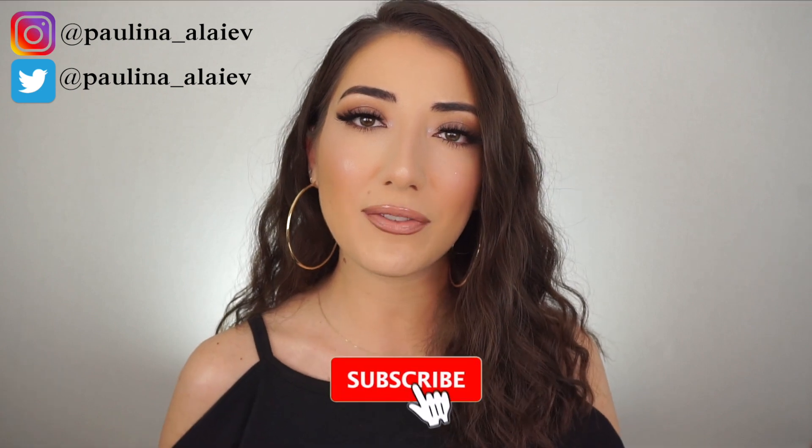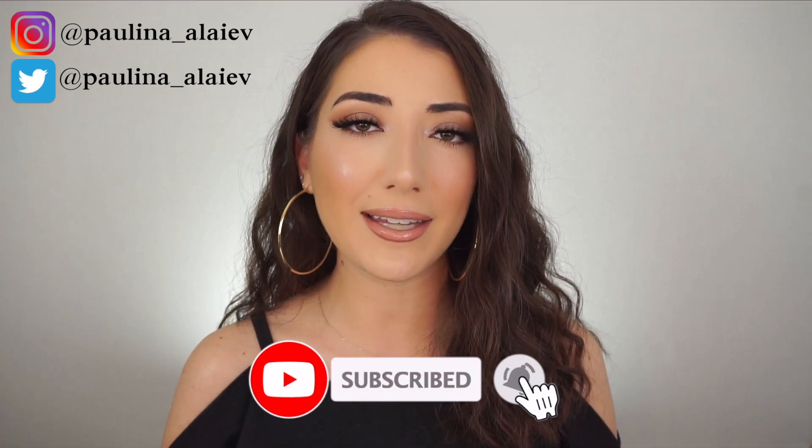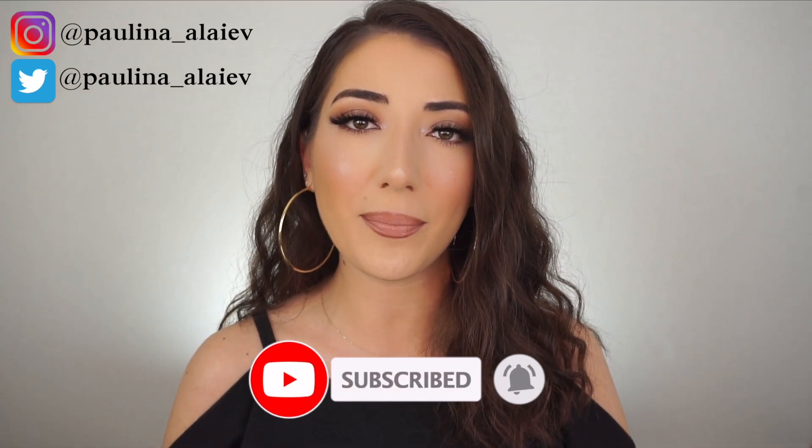Don't forget to follow me on Instagram and Twitter — that'll be down in the description box — along with a list of all the products I used today and my brush set with Sigma that I used to create this look. Don't forget to subscribe to my YouTube channel and hit the notification bell to get notified whenever I upload. Thank you guys so much for watching, and I'll see you next time — bye bye!